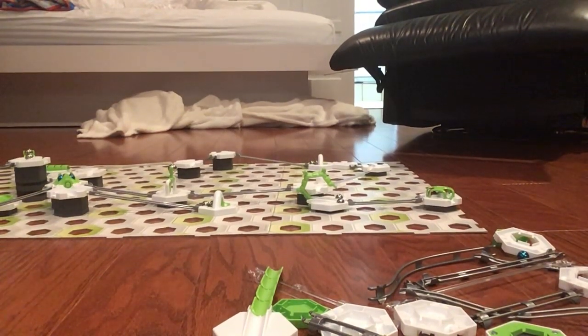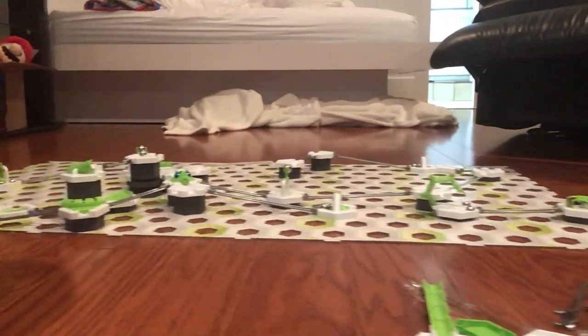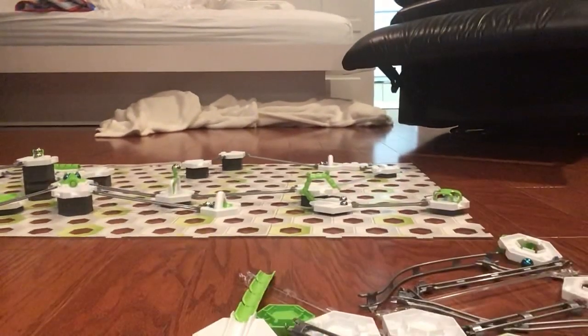Hello! My name is Ethan Malley and today I built another Gravitrax and I'm going to be testing it out again.